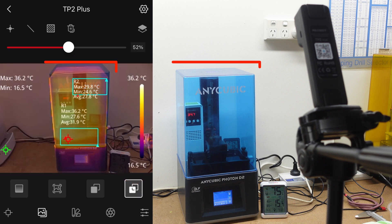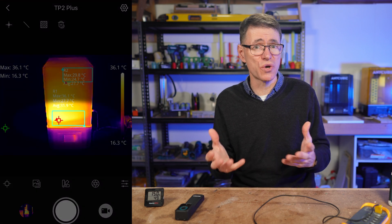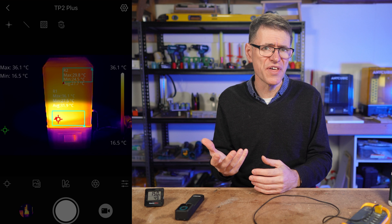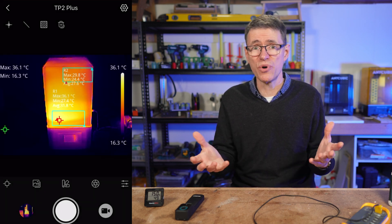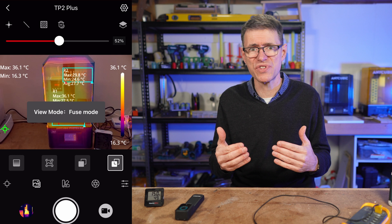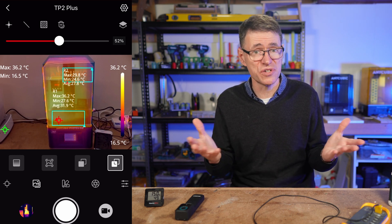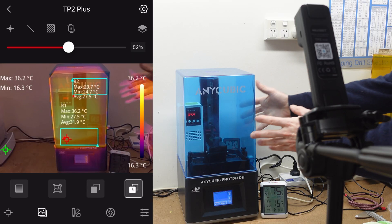One of the problems often talked about with chamber heaters is that they mostly heat the top of the printer because heat rises. But you can clearly see here that the heat is concentrated towards the vat where the printing is actually happening. Not only that, there is a hotspot towards the left side of the vat, which is where the heater is pointed. So most of the heat is where it needs to be — which is good — but the heat is also not evenly distributed, which is not so good.